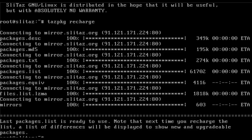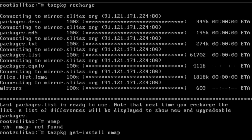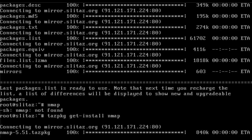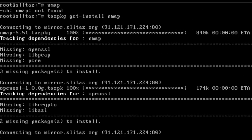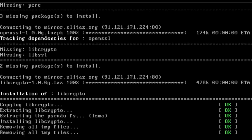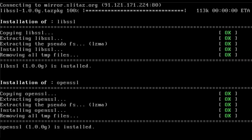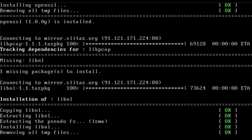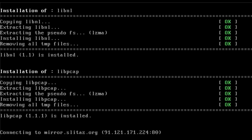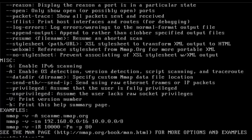We didn't run this remotely — we downloaded the images to our local machine, basically to RAM, then unpacked them. Nmap's not installed, so I can say 'tazpkg get-install nmap' and it will download nmap. Don't be confused: we booted off the network, but we're not running the OS remotely. Right now we're no longer connected to the server in the other room, so if your internet goes down your operating system will still be working. Nmap installs successfully.